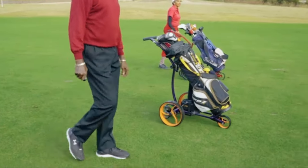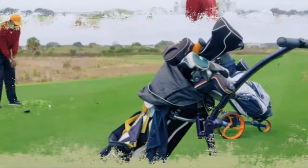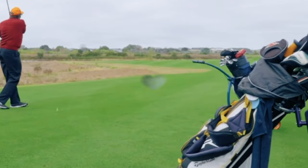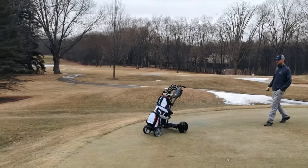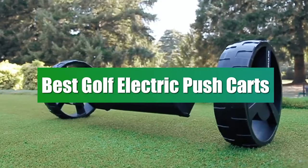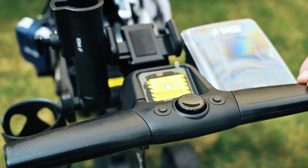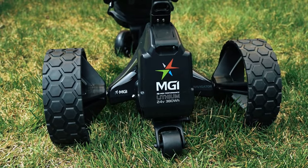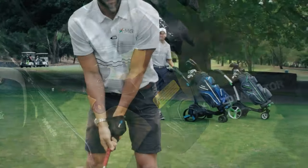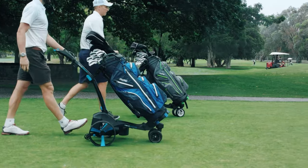Whether you're a seasoned pro navigating the fairways with ease or a golf enthusiast looking to add convenience to your game, the role of a reliable electric push cart cannot be overlooked. In this video, we embark on a journey through the world of the best golf electric push carts, catering to players of all levels. From cutting-edge technology to ergonomic design, join us as we explore the top picks that promise to transform your golfing experience by seamlessly combining innovation and ease of use on the course.